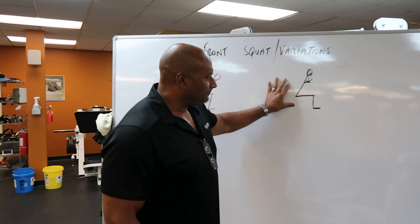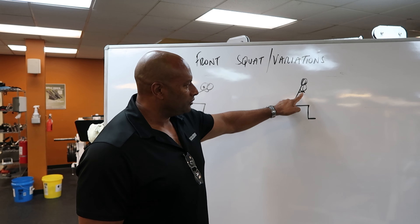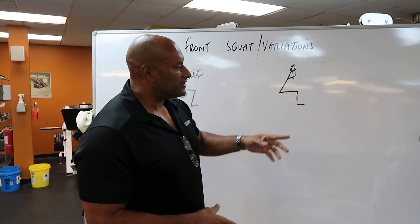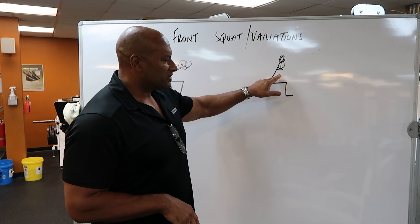With regards to the front squat, as you can clearly see, there's less flexion or less bending forward of the trunk, and the weight is to the front. What we're going to do with the students in class today is show you several variations that you can apply in case you cannot hold a bar because you don't have the extensibility of your shoulder, elbow, and wrist.